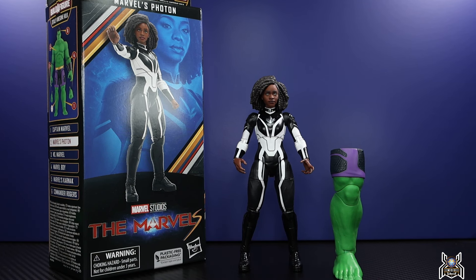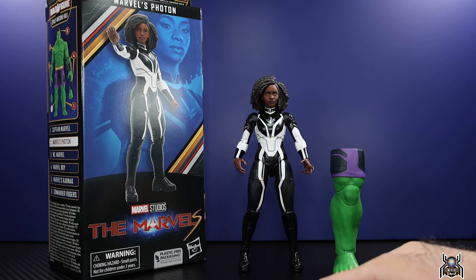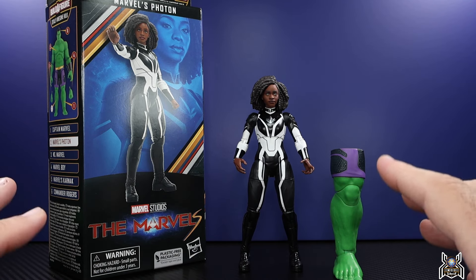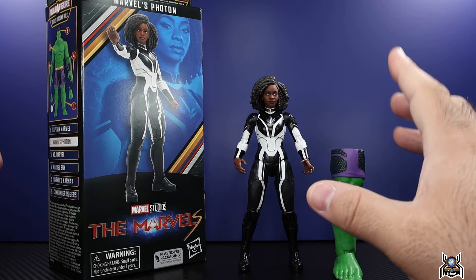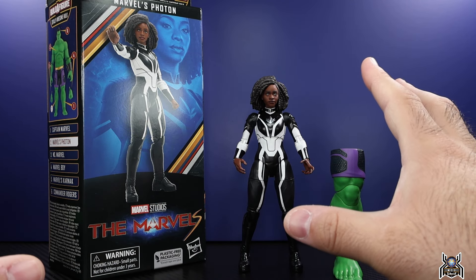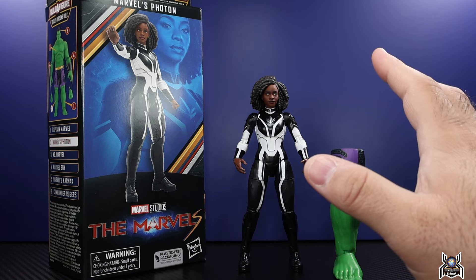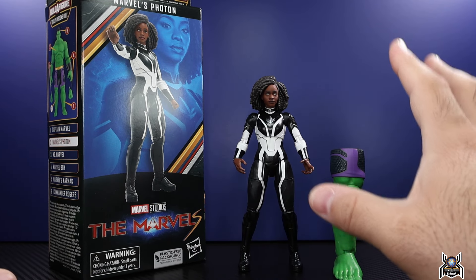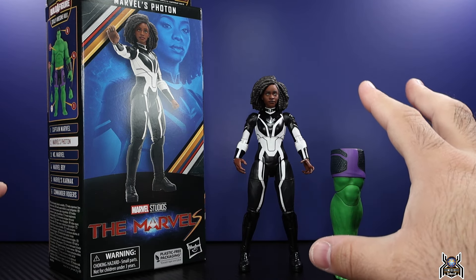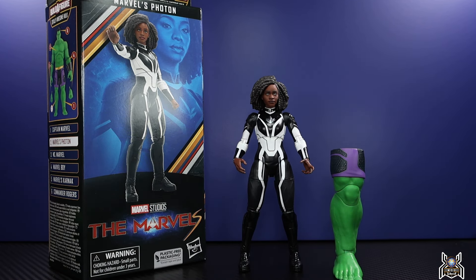Hey guys, M2 Collector here with another figure review. Next up is the Hasbro Marvel Legends Series The Marvels — Totally Awesome Hulk build-a-figure wave. Here we have Photon, the Monica Rambeau character, and this is definitely one of the highlights of the wave. It probably is the best figure because even the Commander Rogers and Iron Man figures are going to have reused parts.